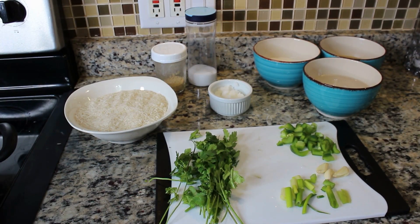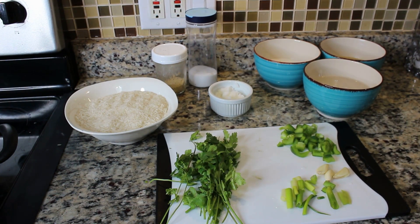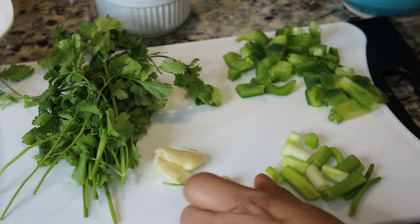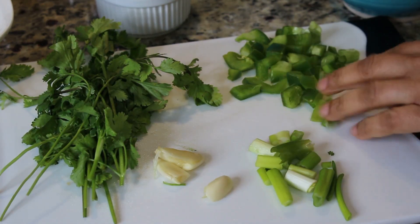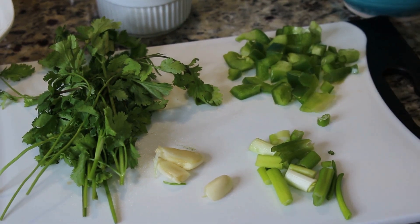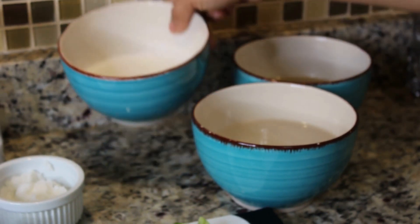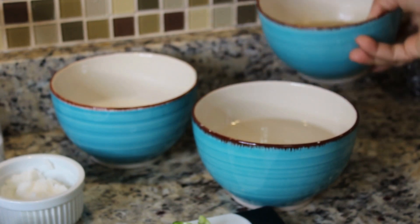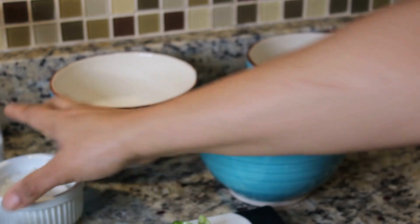Hello everyone, Liz here at the Mixing Bowl Homestead. I hope you all are having a terrific week. I want to show you today how to make this rice — back home we call this green rice. I have a handful of cilantro, three garlic cloves, some green onions chopped up, and a little piece of bell pepper. I also have three bowls here: one cup of unsweetened coconut milk, one cup of chicken stock, and one and a half cups of plain water.